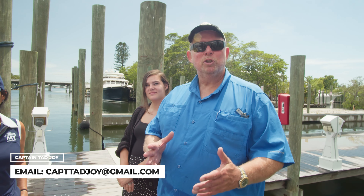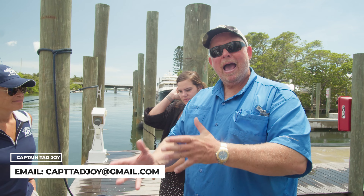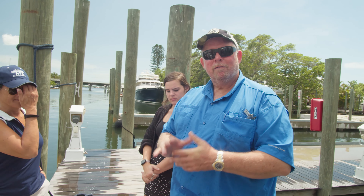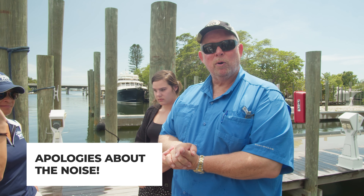Welcome. We're outside this beautiful Marlow 66. We are getting ready to take our shore power cords off, and I wanted to talk to our young ladies about how we disconnect the boat from shore as we get ready to put our shore power cords back into our 66-foot Marlow.